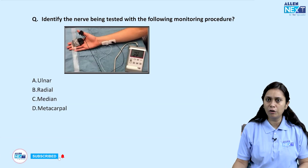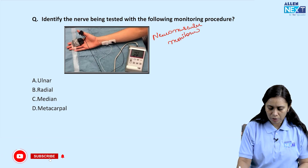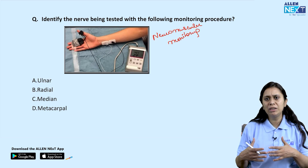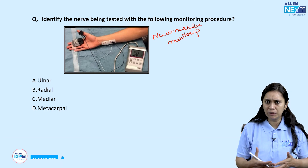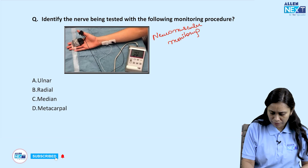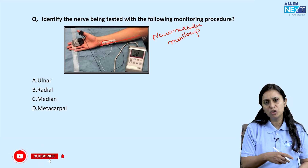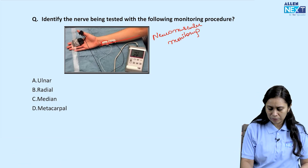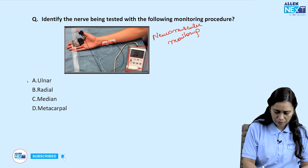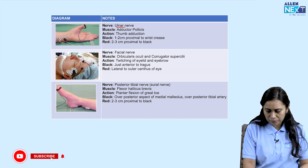Identify the nerve being used for the following neuromuscular monitoring. Neuromuscular monitoring is done at any nerve-muscle junction to assess adequacy of muscle paralysis. The most common site is the ulnar nerve — on the medial side of the upper limb, two electrodes are placed to stimulate the ulnar nerve. The monitor sends current and measures the muscle contraction response of the adductor pollicis muscle. The answer is the ulnar nerve.